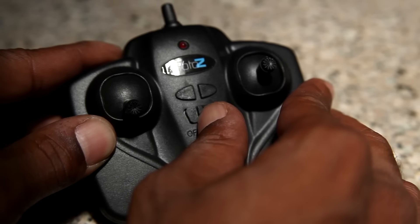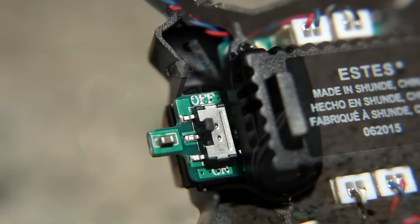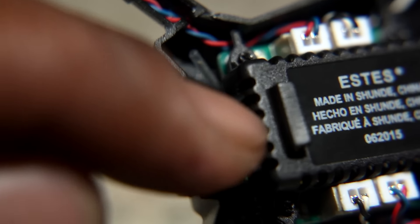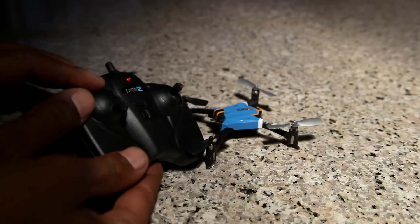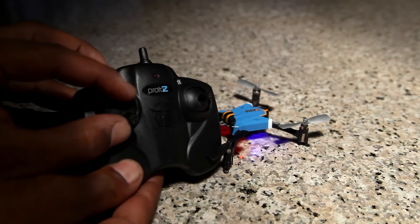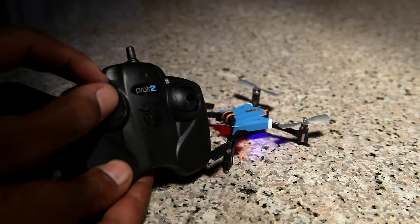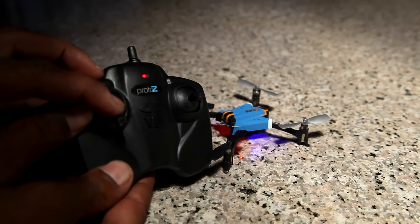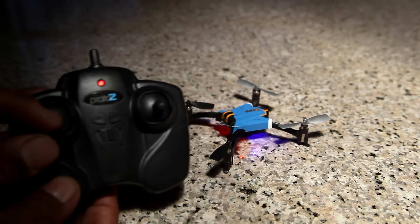To fly the Proto-Z, the user must first turn on the controller, then turn the on/off switch underneath the USB plug on the Quad to the on position. To arm the motors, raise the throttle to 100% and the controller will emit a beep. Then return the throttle to zero position and the controller will emit another beep. The Proto-Z is now ready for flight.